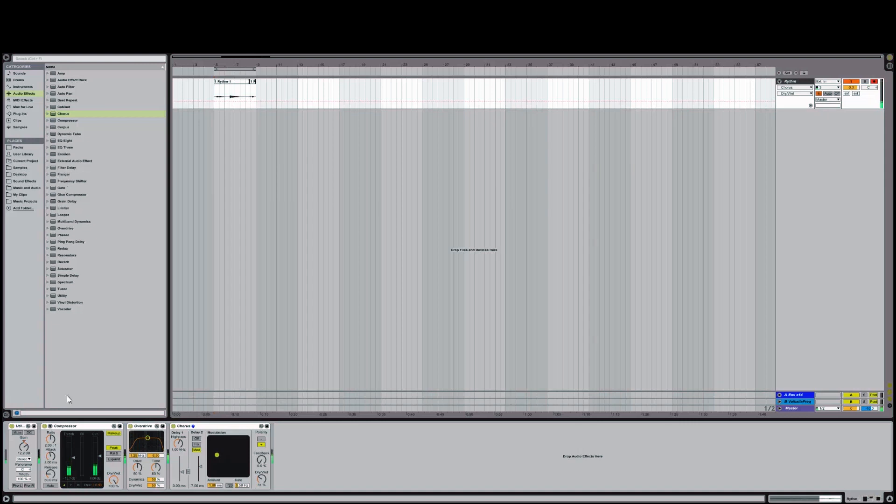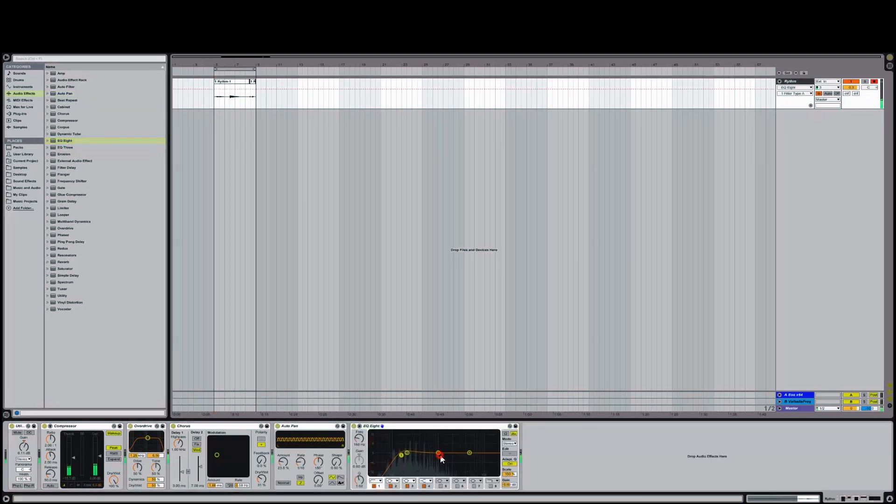Here I'm going to throw on a chorus and an autopan. This will spread out the sound and leave room for the lead guitar in the center of the mix. Here I'm rolling off the low end and a little bit of the high end, once again leaving room for other areas of the mix.